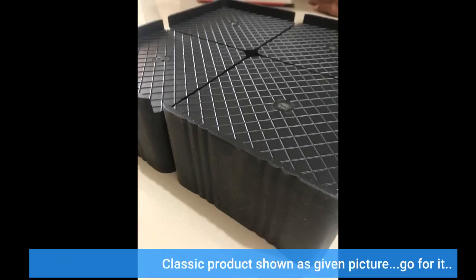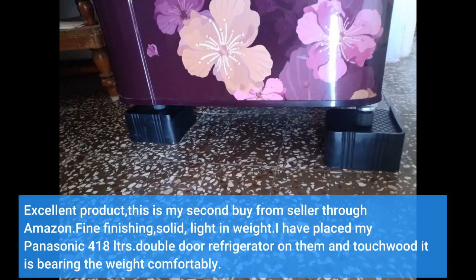Classic product, shown as given picture. Go for it. Excellent product — this is my second buy from this seller through Amazon.